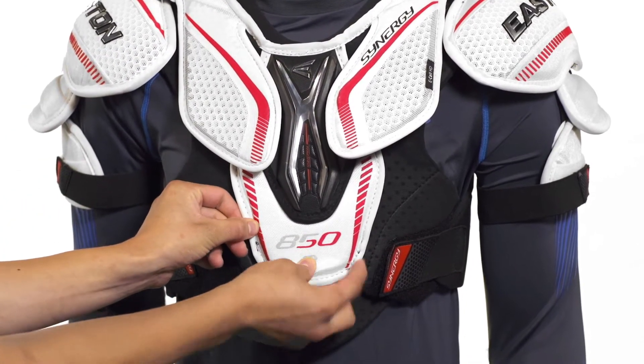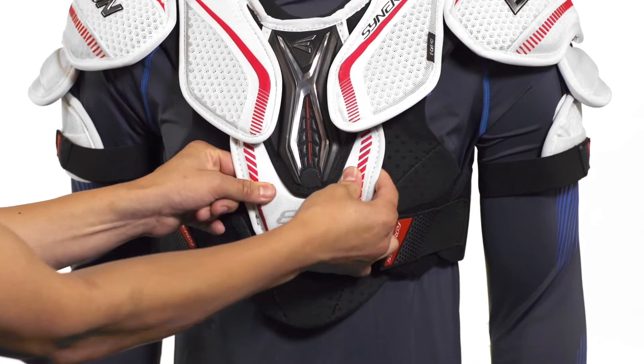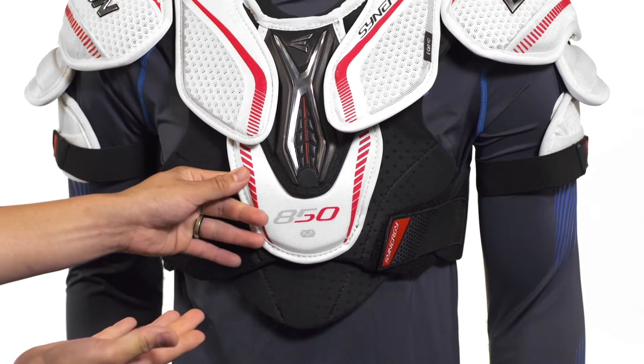Throughout the rest of the pad we're going to see high density foams backed up with medium density foams for a dual density foam design — again lightweight and great for impact protection.